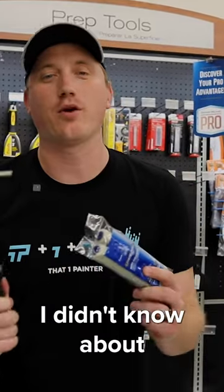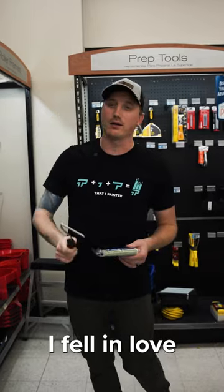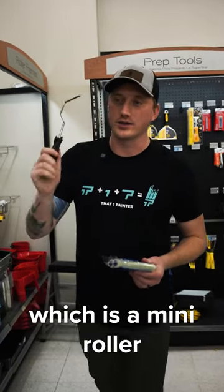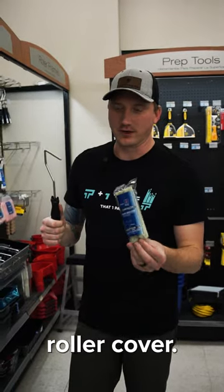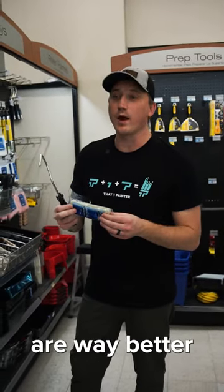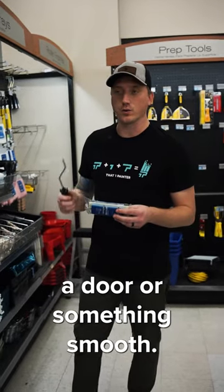Here's something I love that I didn't know about when I first started painting — a mini roller with the mohair roller cover. These guys right here are way better than the sponge ones people like to use for rolling cabinets, doors, or something smooth.